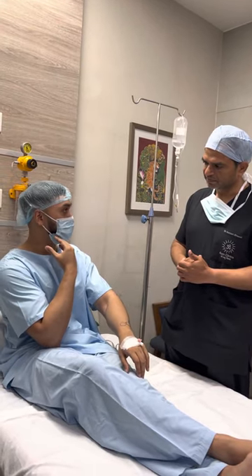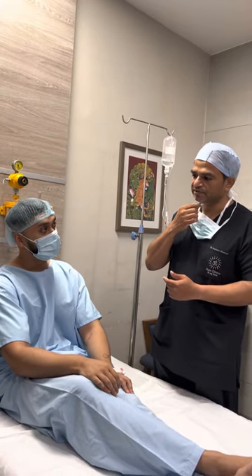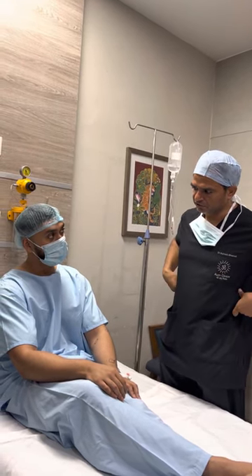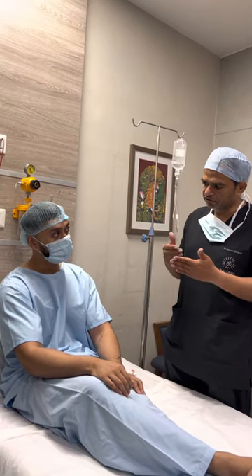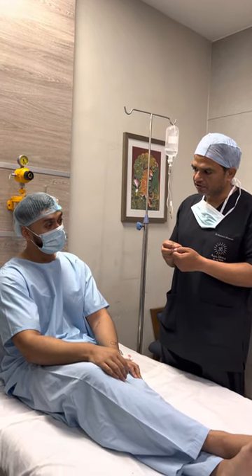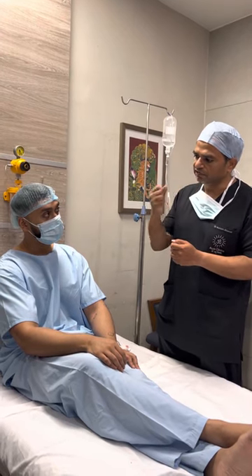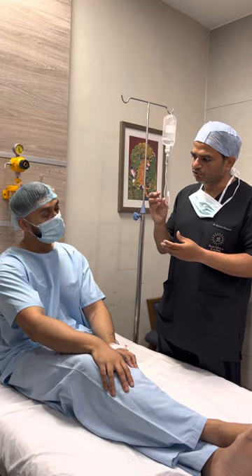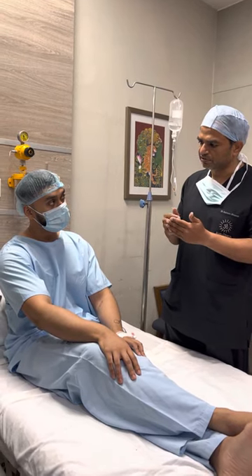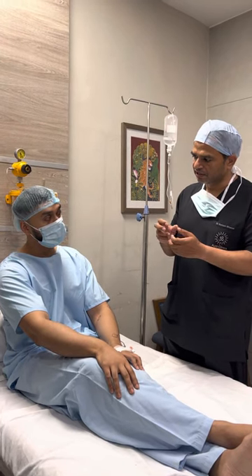Doctor: Actually, these lipolytic injections are useful for double chin. They can be useful for some irregular fat deposits in certain areas, but not for lipomas — because a lipoma is a very well-encapsulated thing. It doesn't dissolve the way normal fat does. If you give the injection, it will induce a chemical reaction. It may cause some lipolysis, but where does that fat go? It may become a little soft, but sometimes with different injections, they become very hard and thicker instead.